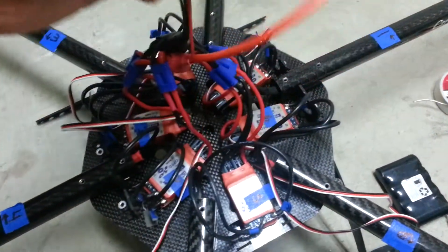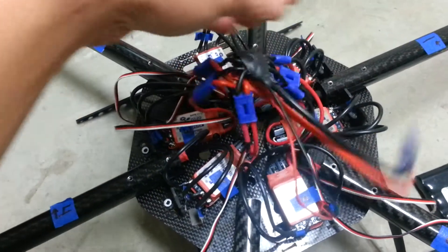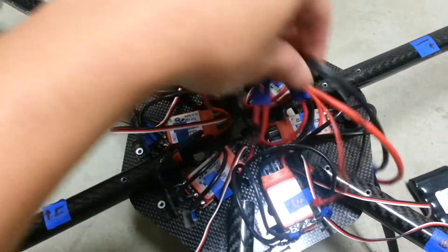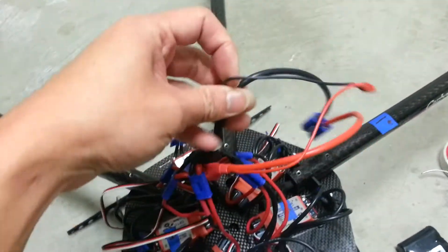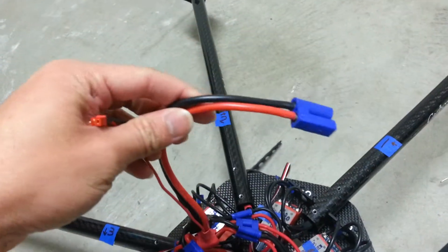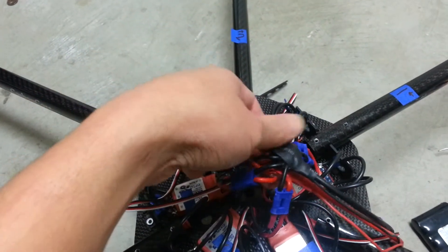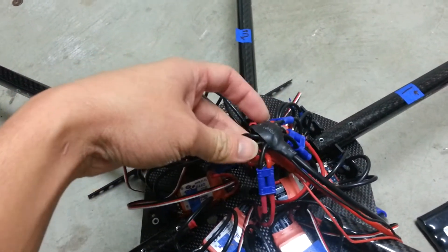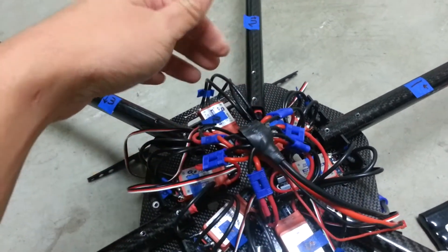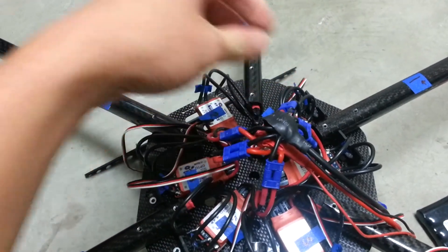I also made a spider adapter — octo, spider, hex, whatever you guys want to call it. Pretty much I just sliced the middle of the wire, wrapped it around each other, and I soldered on the power to the flight controller and also the power to the battery. I have some plastic installed in here so nothing would ever touch, and I even put some hot glue all the way around so no metal object will ever get in contact with the positive and negative.